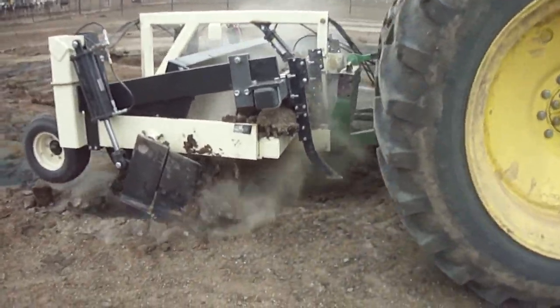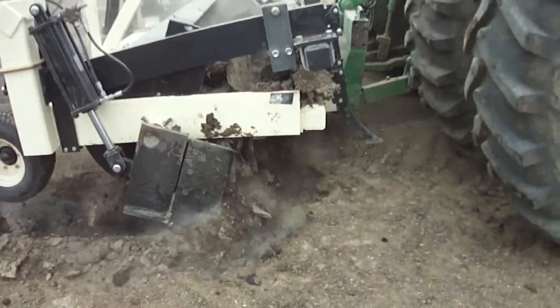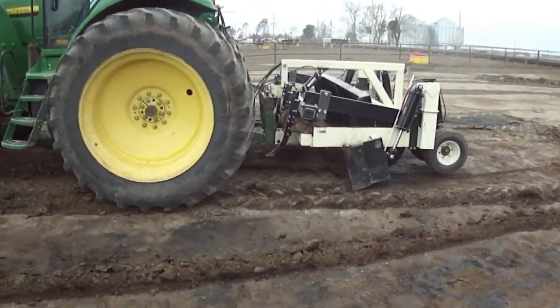Not all the time did we get down there, but in most cases we did. And as you can see here in this portion, it leaves it pretty smooth when you do that.